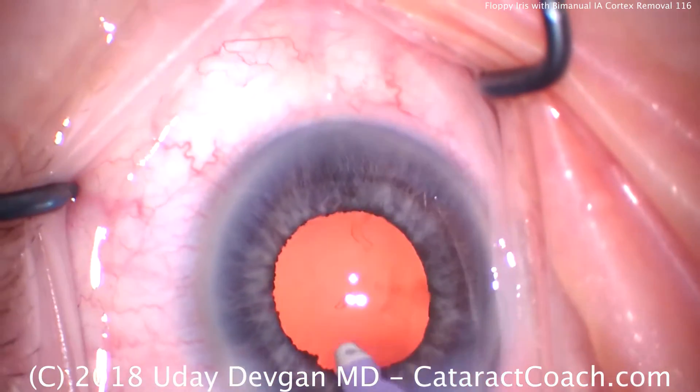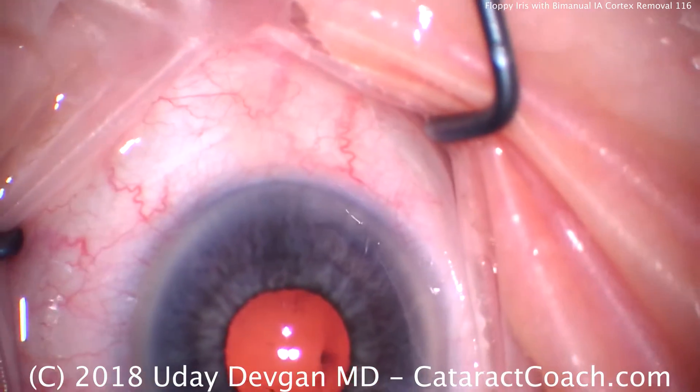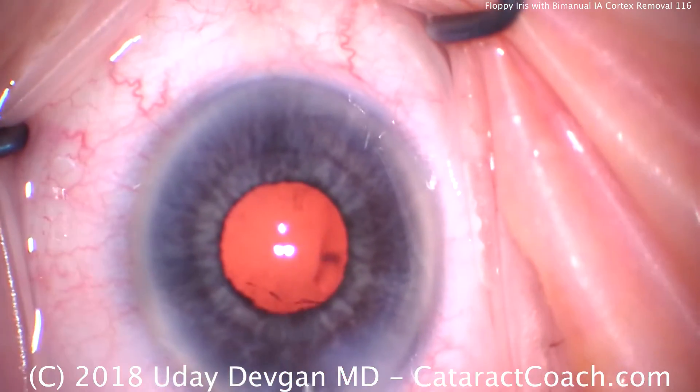I've now put it back together as a coaxial IA to get the remainder that would be difficult to access through the paracentesis. You could make an additional paracentesis incision 180 degrees apart and go from there, but this works just fine. It looks like we're pretty clean here — time to fill up the capsular bag and load our lens. Notice the mobility of this iris, how floppy it is.